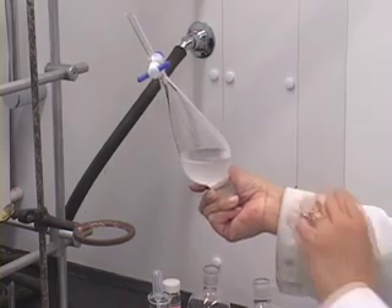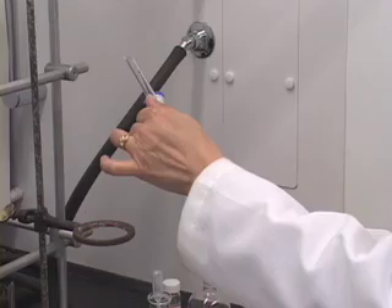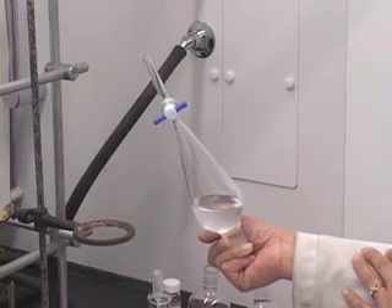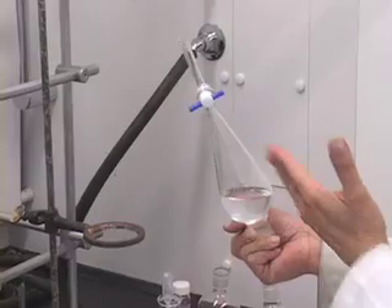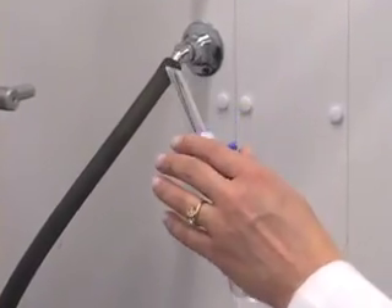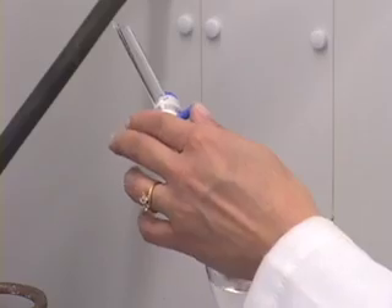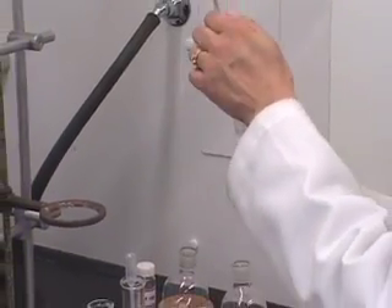That was a little bit more vigorous shaking. Open it, close it. By shaking, what we are doing is making sure that the components that should go into the aqueous layer are indeed going into that layer. In other words, the acid is reacting with sodium hydroxide — we want to ensure that all of the acid is reacting with sodium hydroxide. Last shaking.